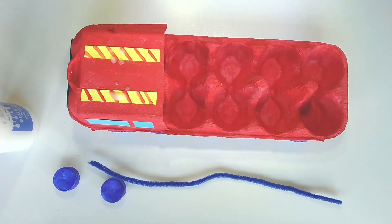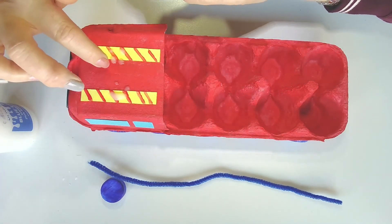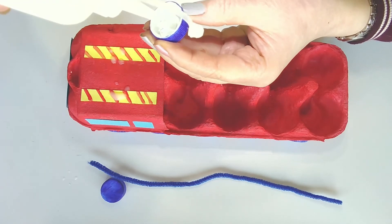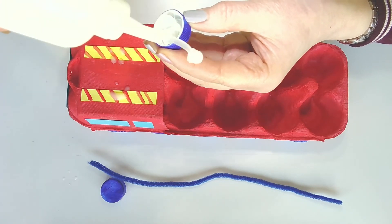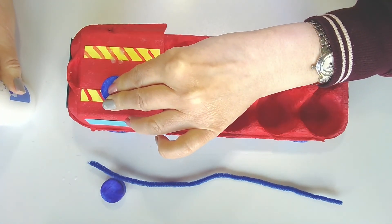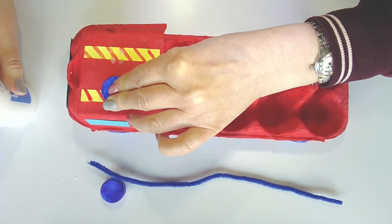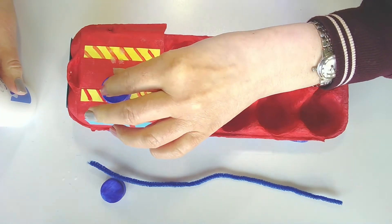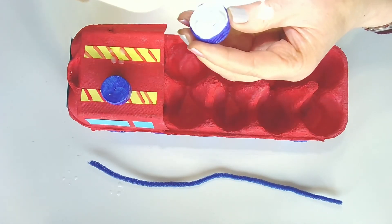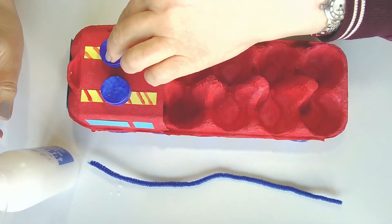Now we're ready to attach our lights to the top of the cab. Put some glue on the top and maybe another little bit of glue on the bottle tops — these are the smaller bottle tops we made earlier. Stick them down and hold them for a few minutes. I'm using PVA glue for this because it tends to stick a little bit better. Put the second light on top like that and hold it down.